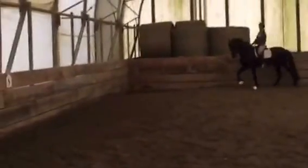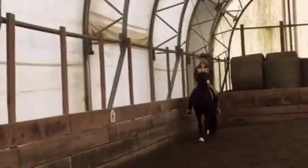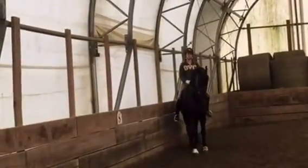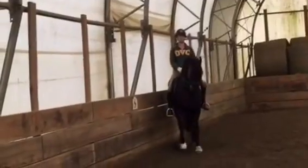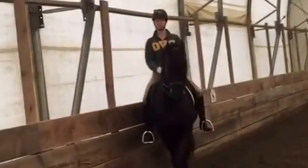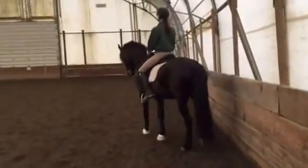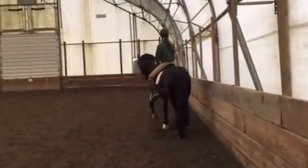Come out of the corner and left shoulder in — make sure you're straight first, just place the shoulder to the inside. That's it, that's your angle. Now just maintain that. That's really great, really great. Give as much as you can without losing him. I'd like to see him at a little bit more angle — that's it, that's it, that's your four tracks.